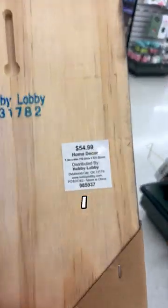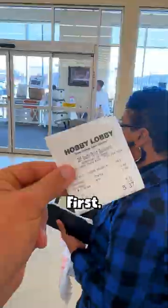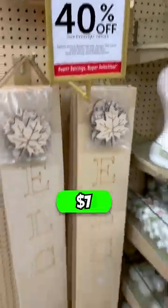This is $55, which I think is way too high, so we're going to remake it for a fraction of the price. First we need a board, but luckily we still have some leftover planks of wood. But if that wasn't an option, we found this board 40% off for $7.